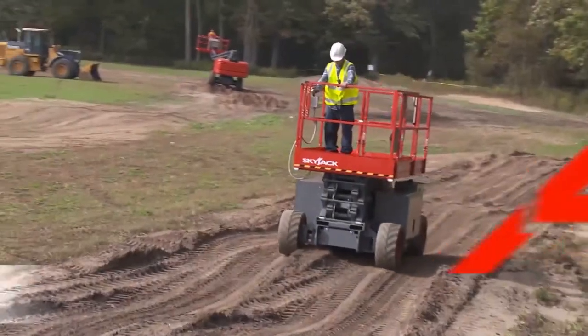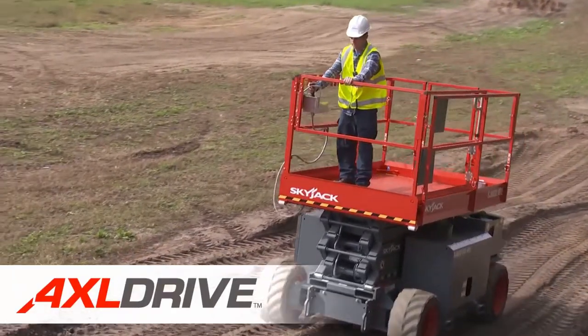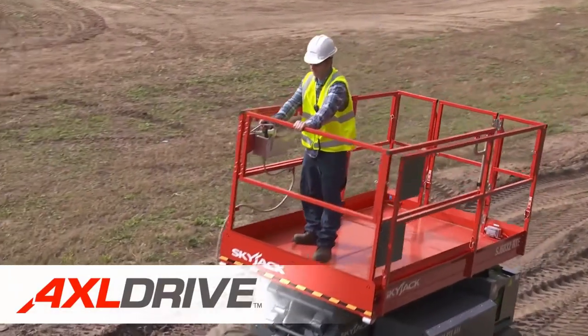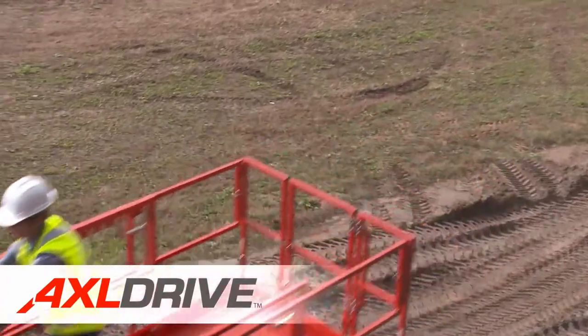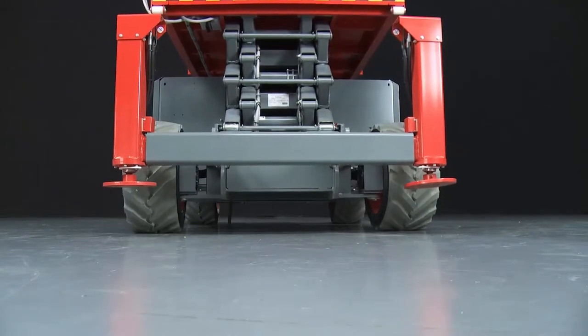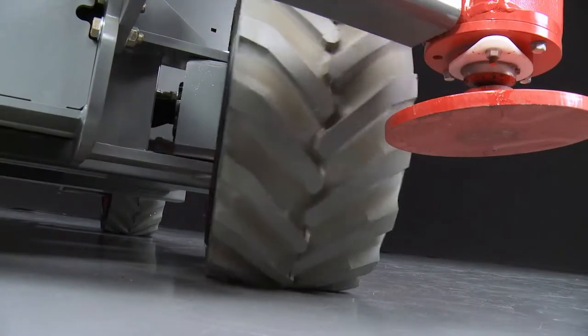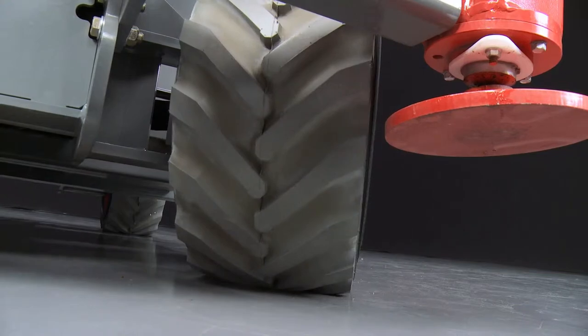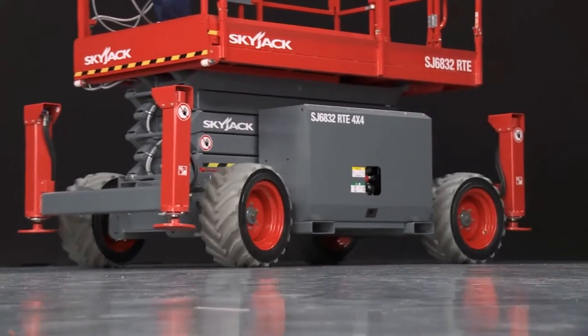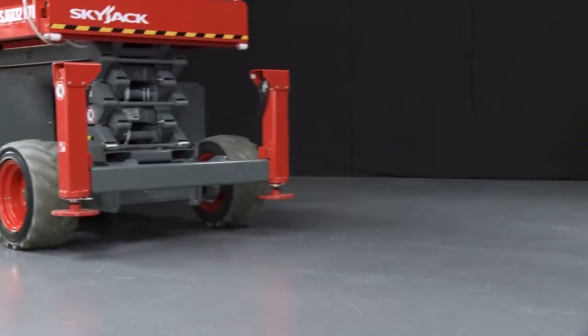SkyJax Compact Electric Rough Terrain Scissors utilize a unique full-symmetrical crossover four-wheel drive system which delivers maximum torque to all wheels for traction and can climb up to a 45 percent grade. No vulnerable hydraulic components or hoses hang from under the chassis. Large, heavy-duty, lug-grip foam-filled tires tackle aggressive terrain conditions, and an inflated profile is maintained in the event of a puncture.